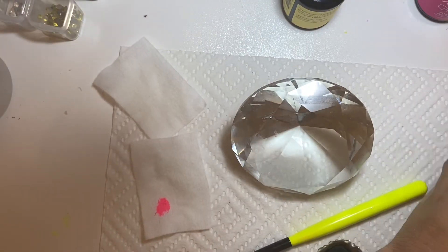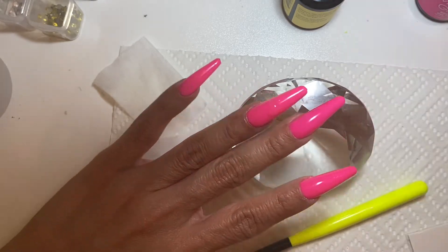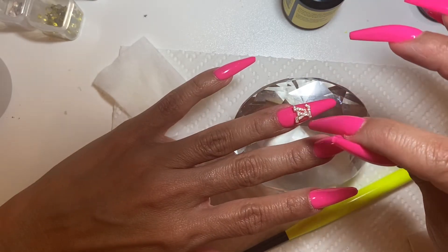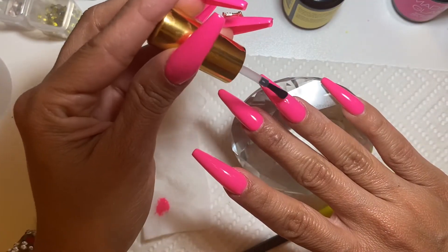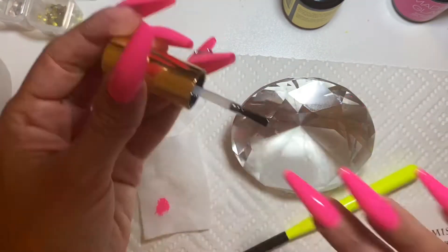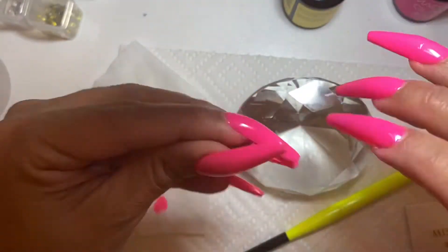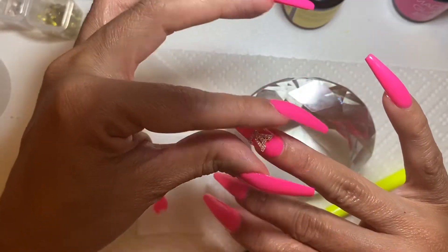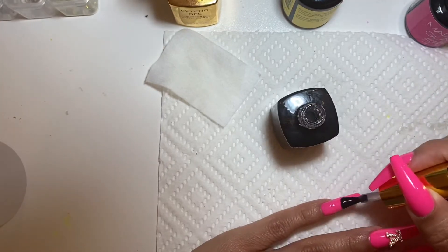So now I'm using the Opry Builder in order to adhere my Louis Vuitton charm. Just make sure you straighten it up, position it, and cure it. Then I'll be putting it on my right hand. Let me know if you would have wanted to see more bling on this, or if that was okay just as is — I really like them. This is the brush right here, guys — loving it.